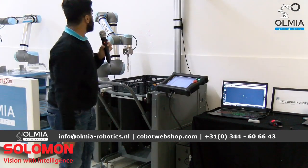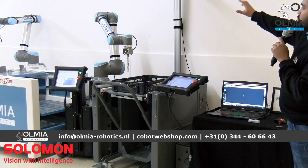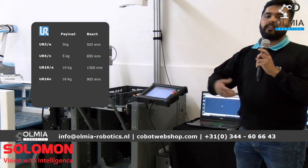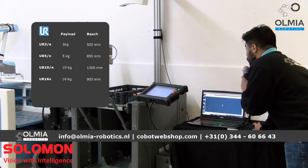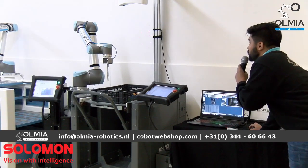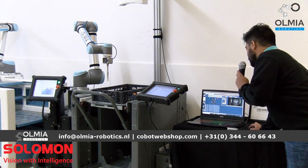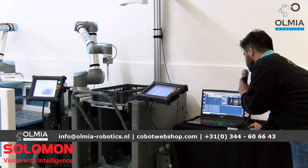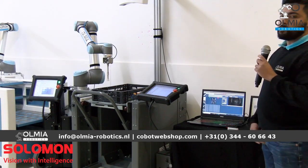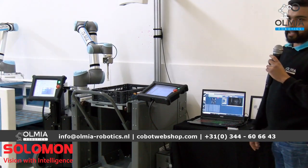Before we start the program, I'd also like to show one more advantage of the Solomon — the projector lighting. If you have a very shiny metal surface, there comes the problem of light and reflectiveness. The Solomon 3D camera can help by changing the light color. As you can see, the projector light gives a white light, but you can change the color to red. As you can see now, the color has been changed to red, which removes reflectiveness from the parts and allows you to program it very easily.